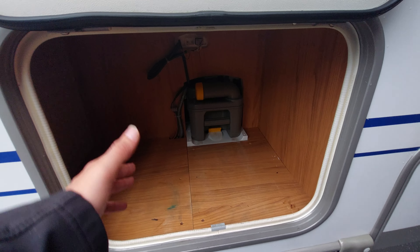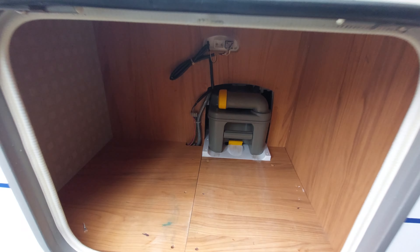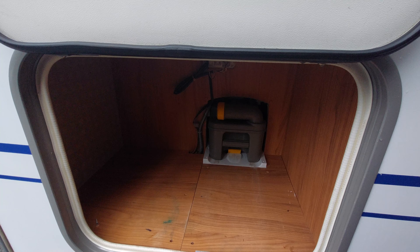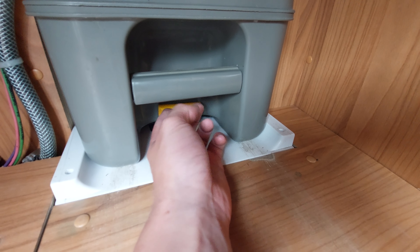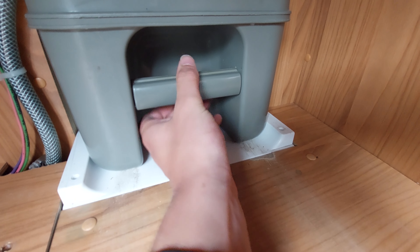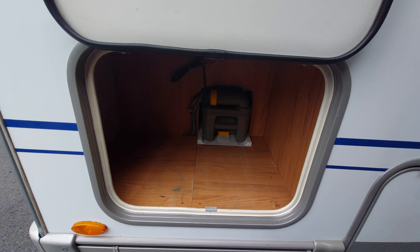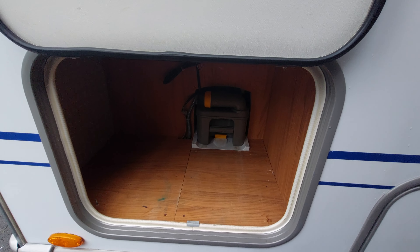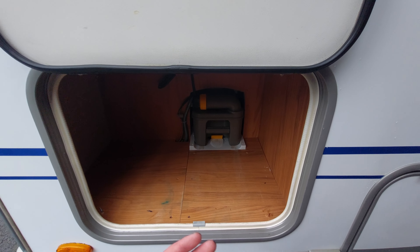Moving on from the gas locker, you've got a little bit of storage up at the top here, and you can see it gives access to your slide-out cassette. To slide the cassette out, all you need to do is push up on the yellow tab and pull the cassette towards you. Before pulling the cassette out, please ensure that the blade on the toilet is closed — if the blade is open it will make contact with the cassette and it won't allow you to pull it out.